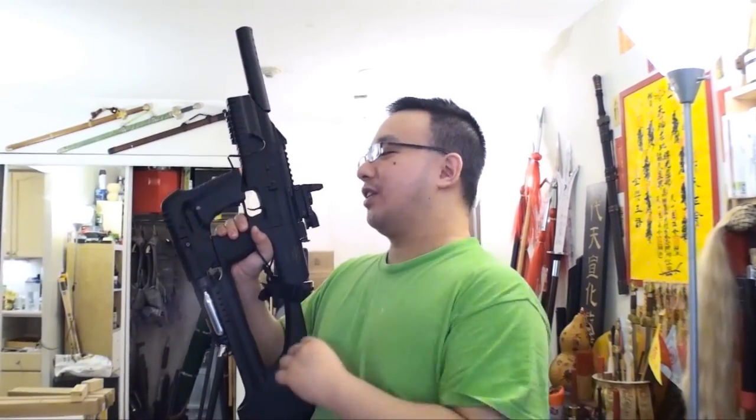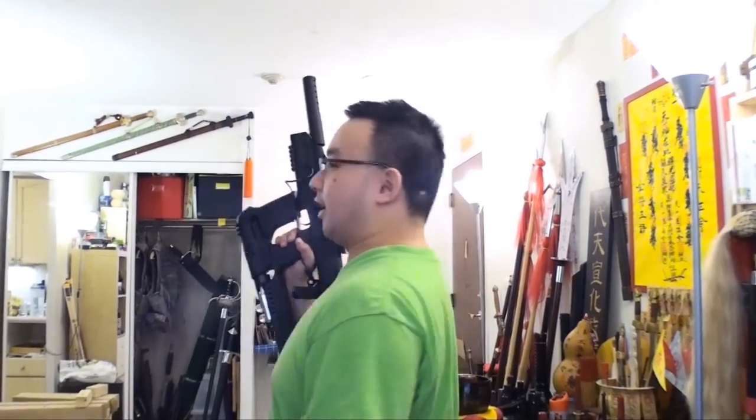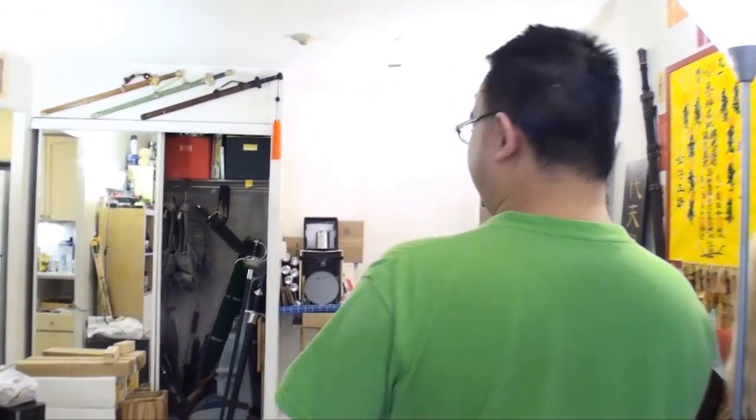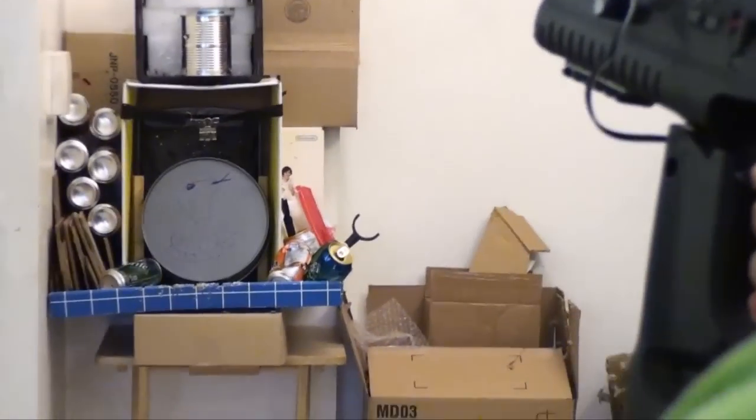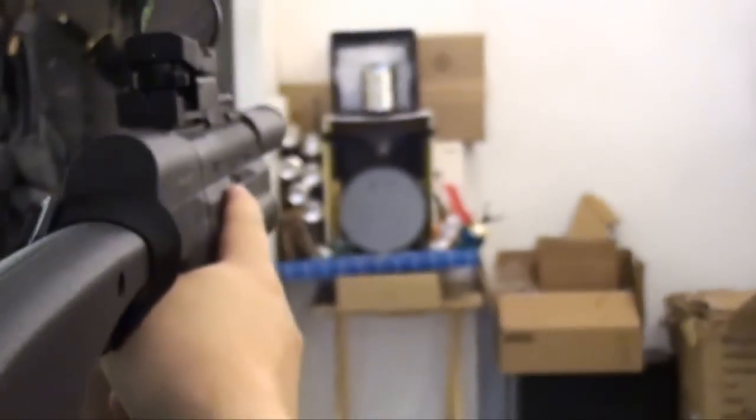Now let's take a look at today's target — a baking pan. Okay, take a look at that. Now let's shoot this thing and see what the damage is going to be like.